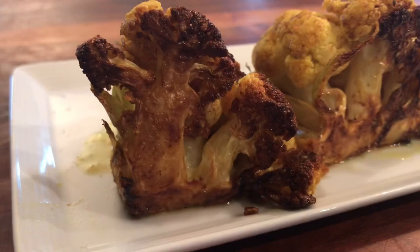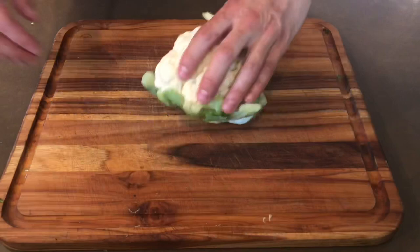Hello and welcome back to another episode of Cooking with Sunny. Today I'm going to be showing you how to make the most amazing curried cauliflower steaks.